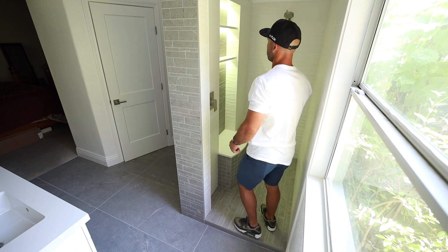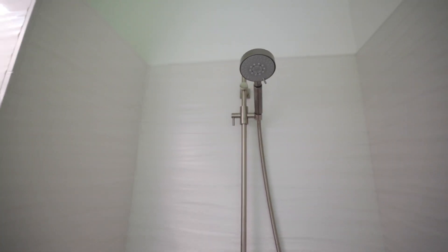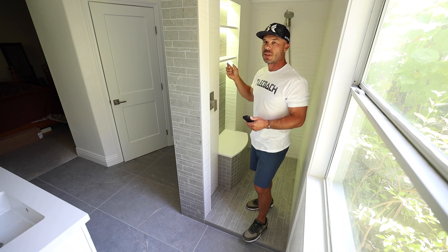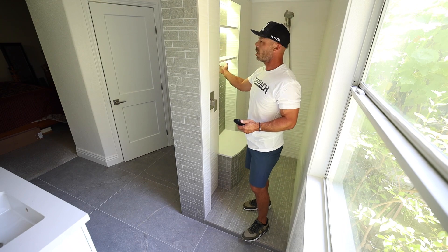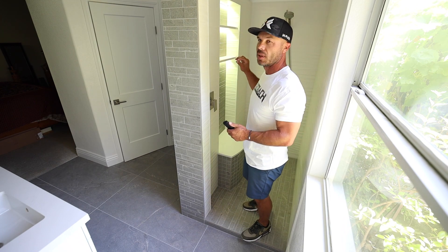The shower niche has two shelves put into it. These are quartz shelves. We dado'd out — we made a rabbit cut out of the quartz in the back so that the LED channel could slip up inside and sit flush with the bottom of the shelves so that they're hidden.